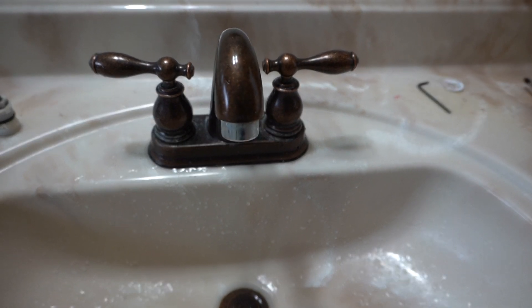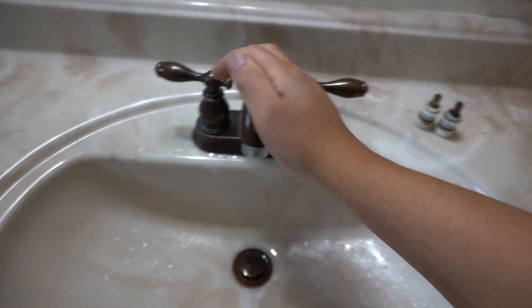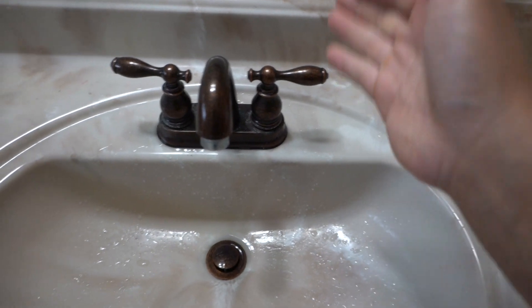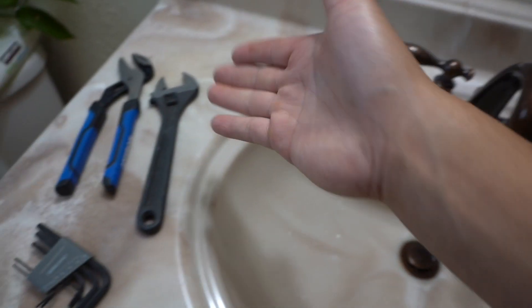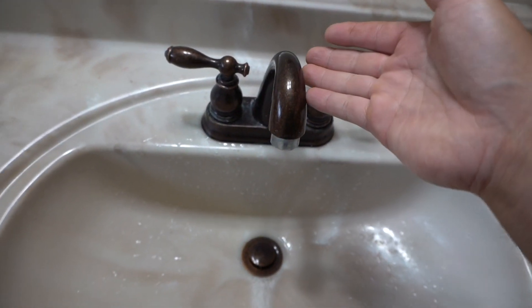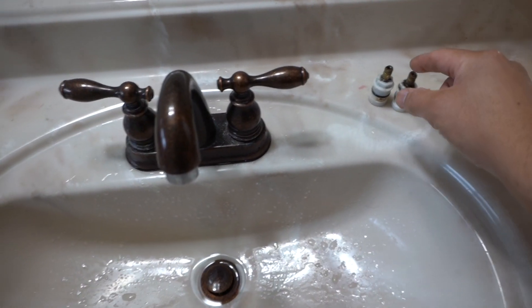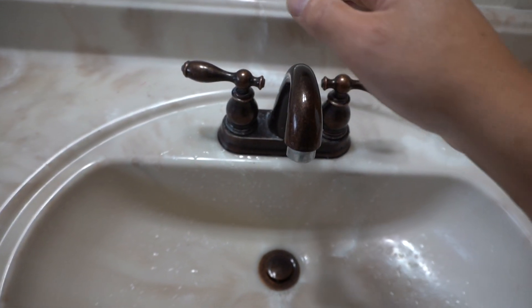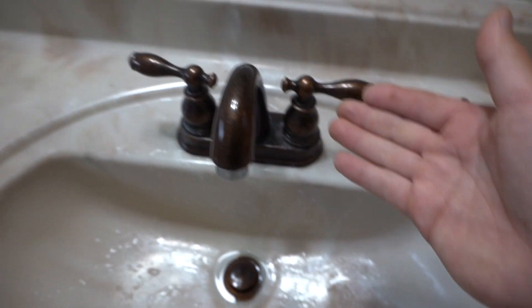Now we want to wait for a few seconds. No drips. As you can see friends, we fixed the leaking faucet. It's a very easy project to do — you can do this. All you need is the right tools, the right cartridges, and it's that simple. Each brand has different sizes of cartridges, but every brand follows this same process.